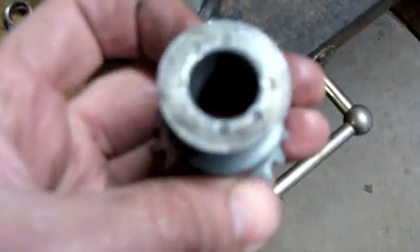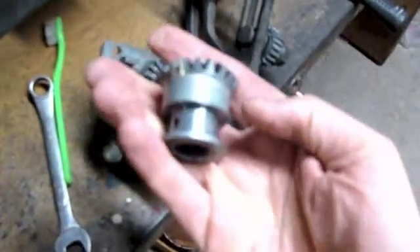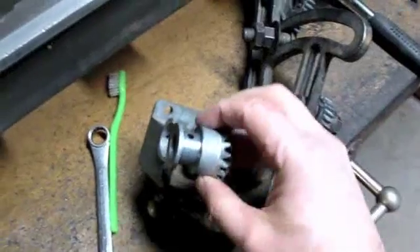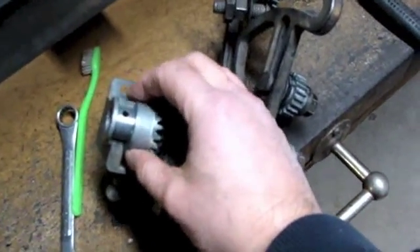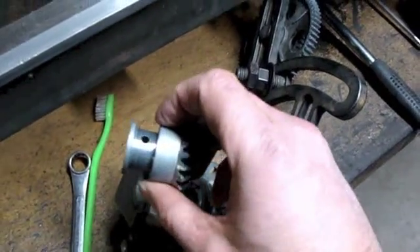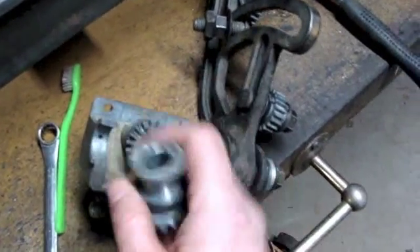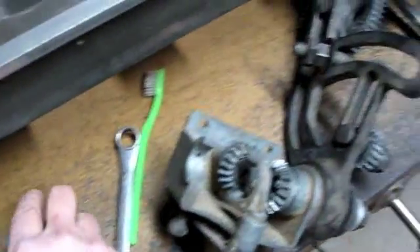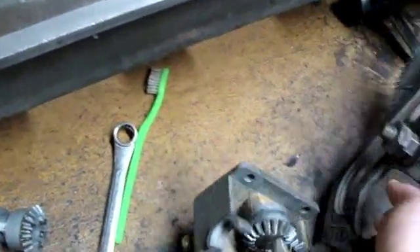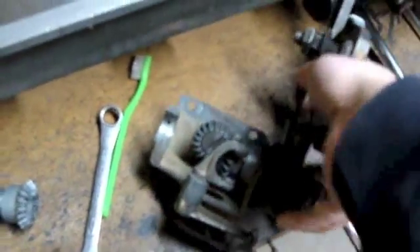I don't see any part numbers on this gear, which is funny because most of the other stuff has part numbers right on it. I want to show you the design — this actually rides right in here like this, and the lead screw goes right through. By design it's got these holes right through, and as it's rotating, that hole will line up with this hole right here that goes through the body into the top.